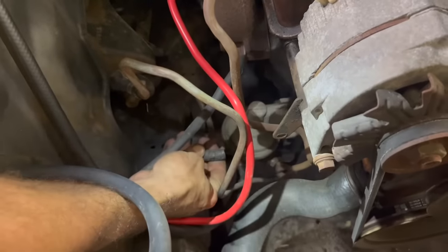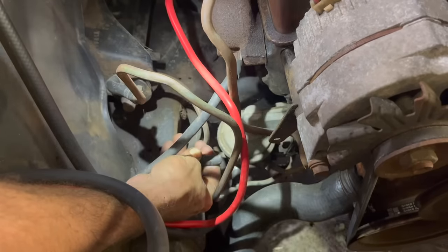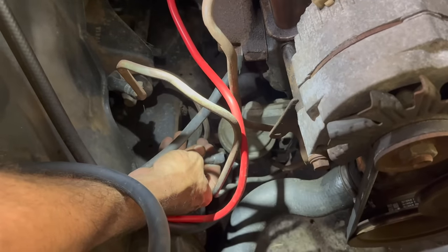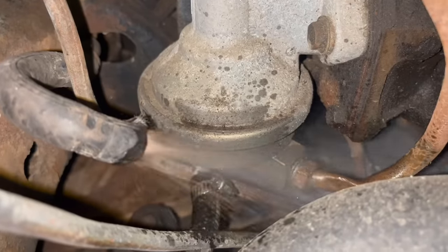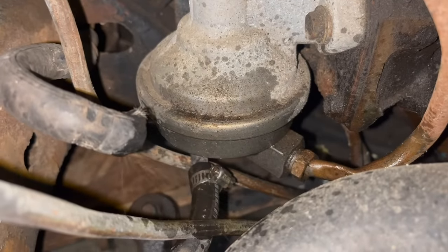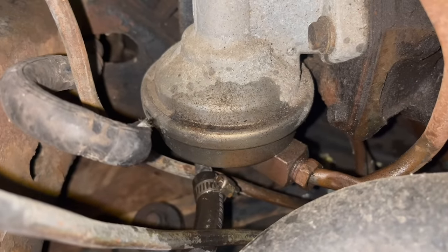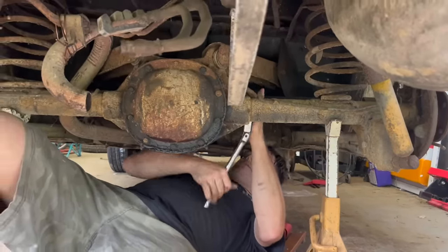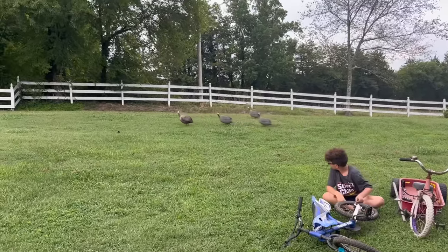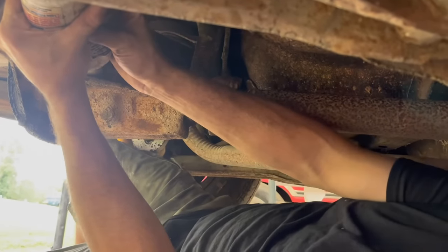I'm going to blow out the factory fuel hose here and see if this thing has any junk in the lines — we don't want to run anything through it. It looks real brown at first. All right, back to the rear axle — 85W-140 gear oil here.